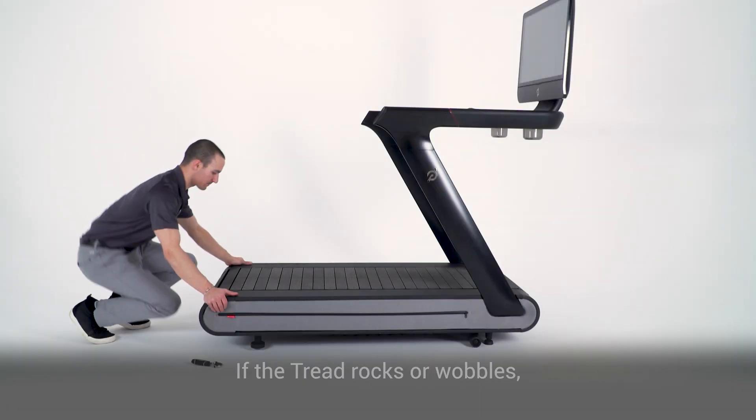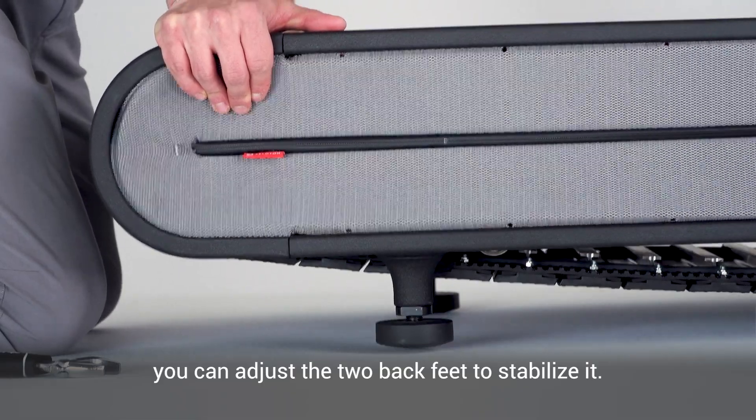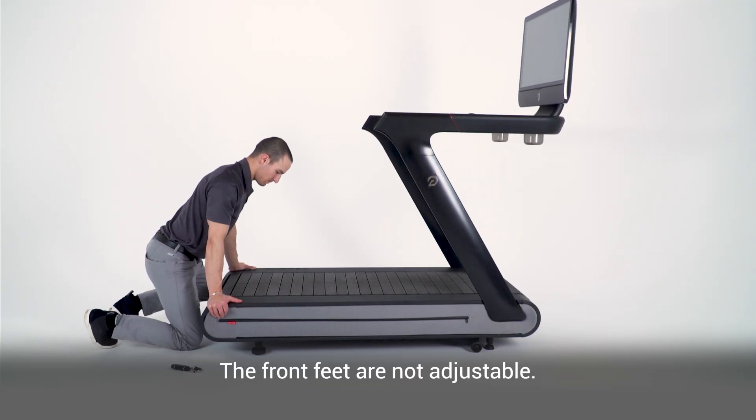Leveling the deck. If the tread rocks or wobbles, you can adjust the two back feet to stabilize it. The front feet are not adjustable.